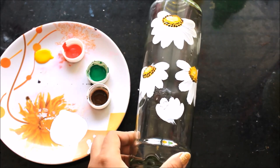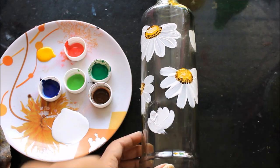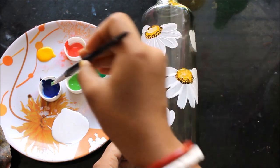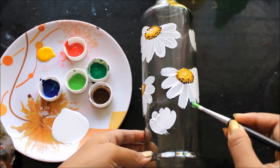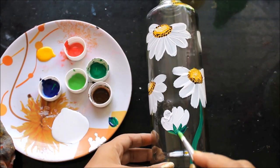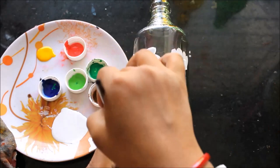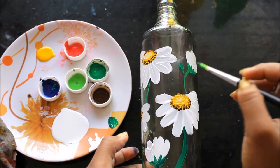Now we are going to draw some leaves and the stem. I'll pour two colors of green. First I'll wet my brush, take a lot of light green, then dip the same brush in dark green, and at last take some blue — so you can see light green, dark green, and blue on the brush. Now create some small leaves by gently pressing your brush and putting it down.